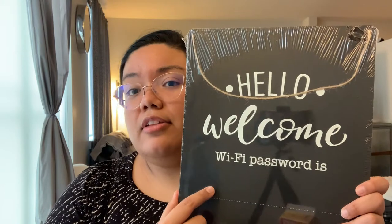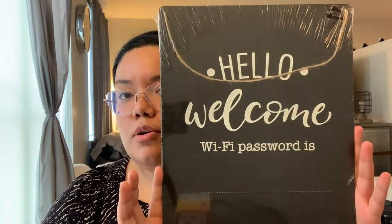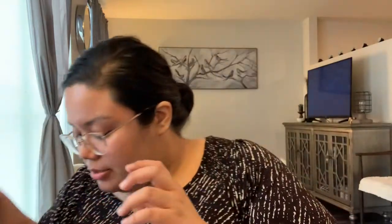I found these Wi-Fi password signs. I'm not sure if I did this, but it looks like it's scraped and scratched right here. The chalk is actually intact though. I wanted this particular version because I have a heart-shaped Wi-Fi sign but I don't love the heart shape. I'm glad I found this more basic square one — it's a little more appropriate to use in an office than the heart shape.